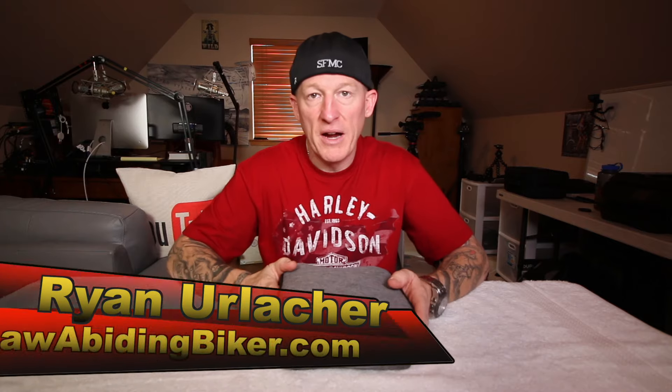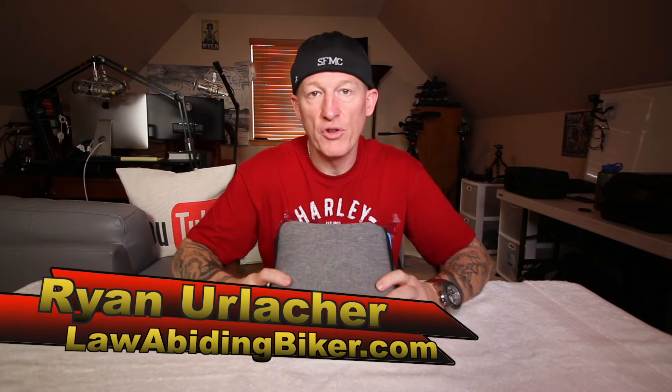Ryan Urlacher here, lawabidingbiker.com. I travel a lot on my motorcycle and I need to pack light, so I've tested different cases over time for my documentary gear, my film and audio gear and stuff like that. This is a solid little case. If you want to get hooked up with it and you appreciate this video, affiliate links in the description below — no additional cost to you. I get a small kickback if you click through and make a purchase.